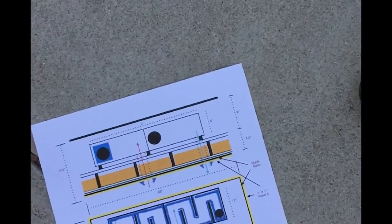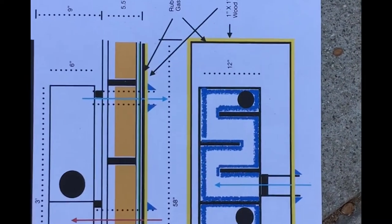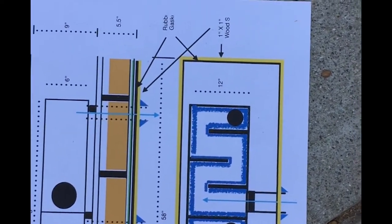So this right here is the drawing of what's gonna be above the ceiling. It's sort of this maze thing, and Dan is building it right now.